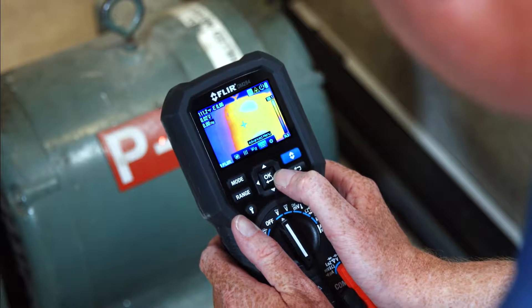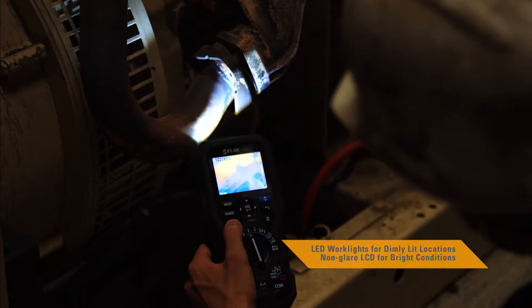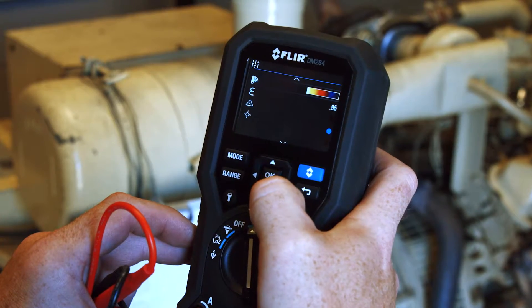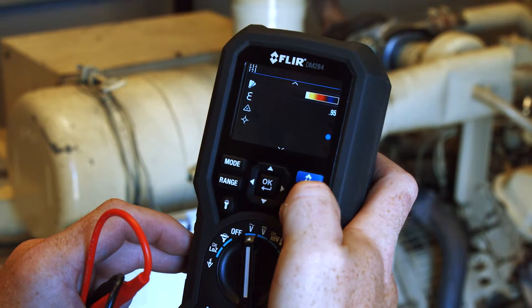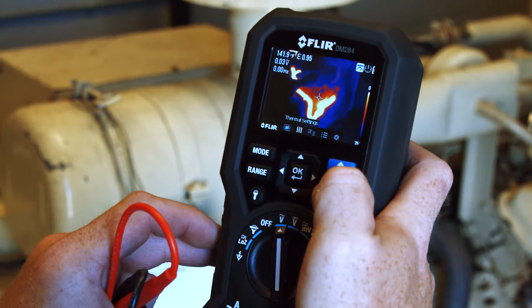You'll love the smart design and functionality from the intuitive user interface, onboard laser pointer, and LED work lights to the multiple color palettes that help make it easier to see temperature patterns on the large display. It's everything you need from a professional multimeter.